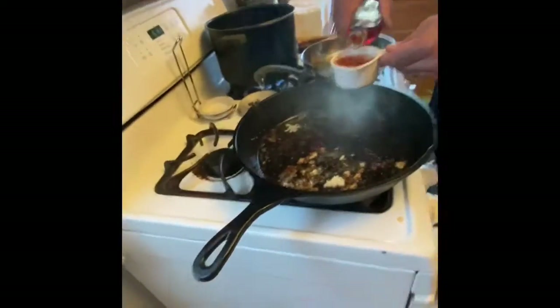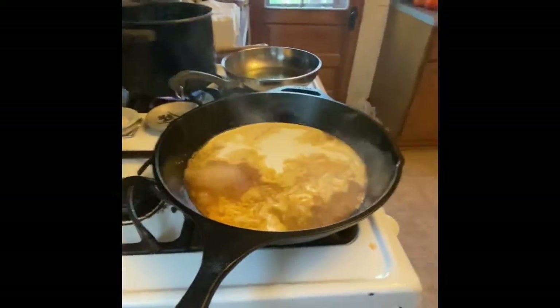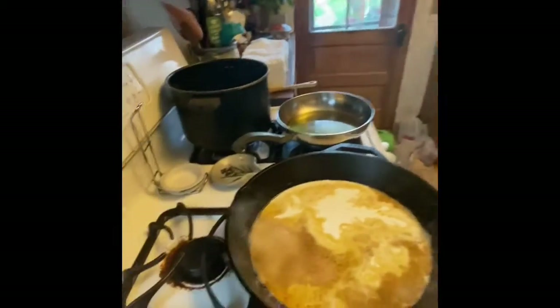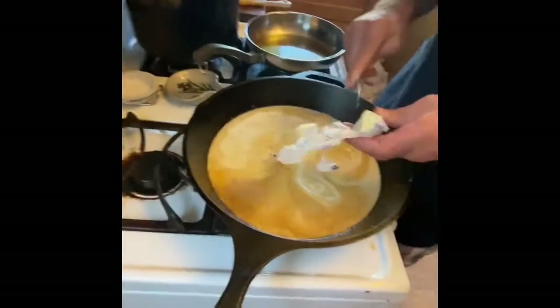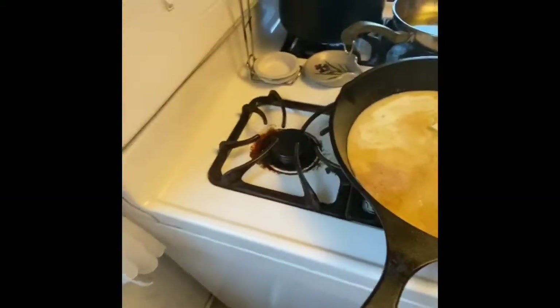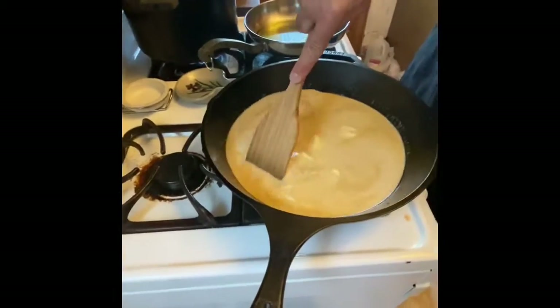I'm actually measuring something for you guys. Chicken broth. A little more butter. Now scrape it to get the good stuff off the bottom of that pan. You can leave all you want. It'll be like a chewing needle.